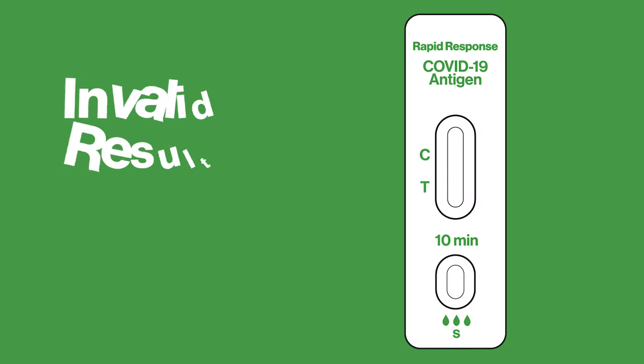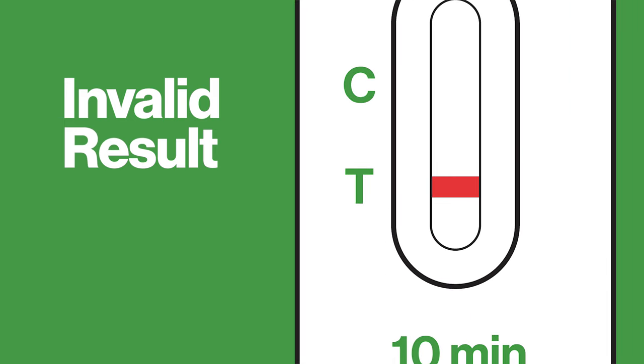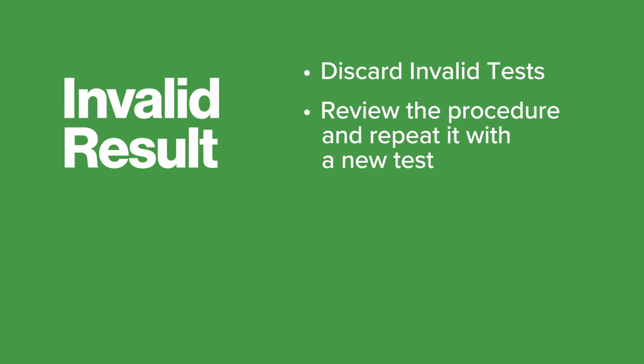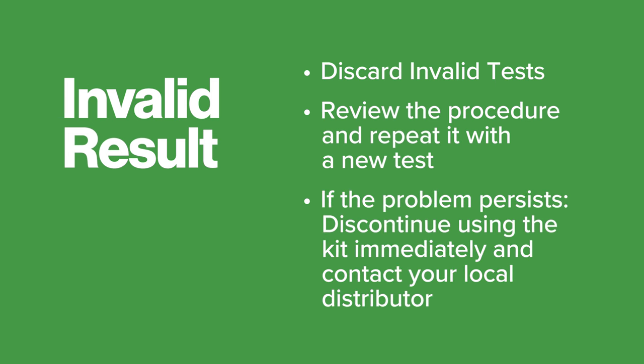The test result is invalid if the control line fails to appear. Results from any test that has not produced a control line at the specified read time must be discarded. Please review the procedure and repeat it with a new test. If the problem persists, discontinue using the kit immediately and contact your local distributor.